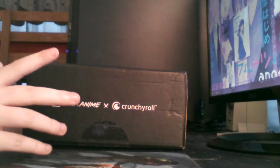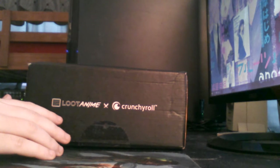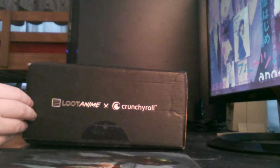Welcome back. This is the unique unboxing that I was talking about. I didn't expect it to come so soon — it's September 1st, so that was kind of unexpected. But this is the Loot Anime x Crunchyroll box.